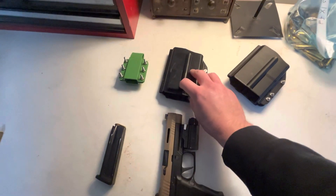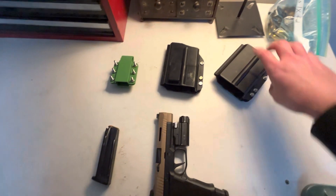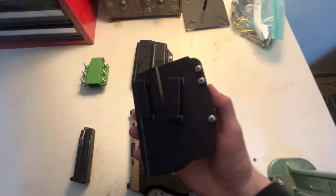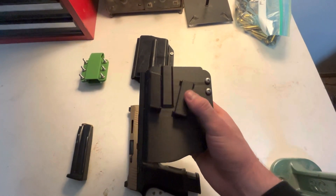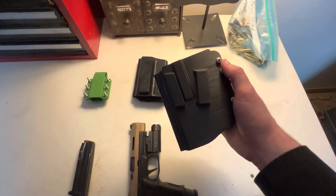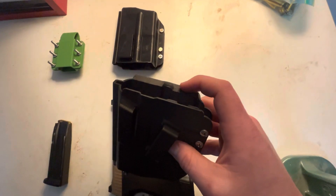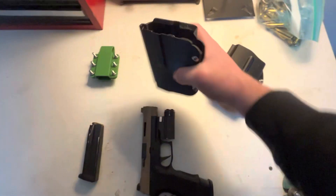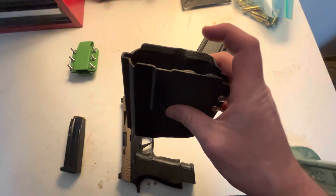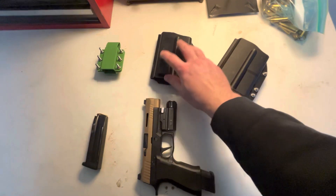Once I had the IWB holster done, I realized I don't have a hip holster for it — I have a leg holster I don't really like. So I took the exact same file, removed the belt clip, and made some angled loops on this side that fit on the belt. It sits at a slight forward angle, making it a little easier to draw. One thing to point out: there's a small lip here that acts as a chamfer — as you reholster, the flashlight and slide hit it and guide back in. Works flawlessly.